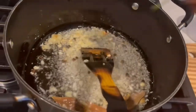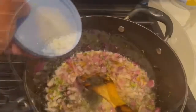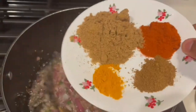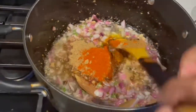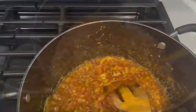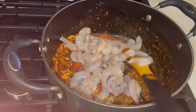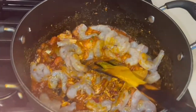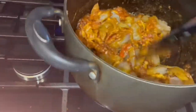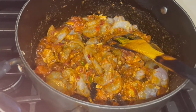Add ginger garlic paste, green chili, onion, and salt. Then let's put salt on top. We put a layer on top. We put shrimp on top — this shrimp is in thick coconut milk. Add fresh coconut milk.